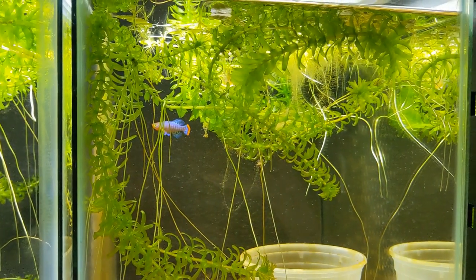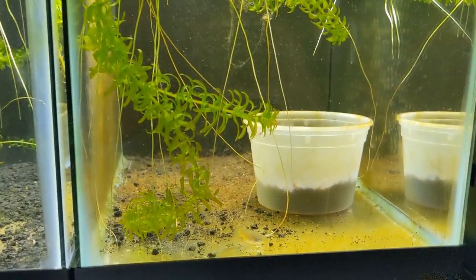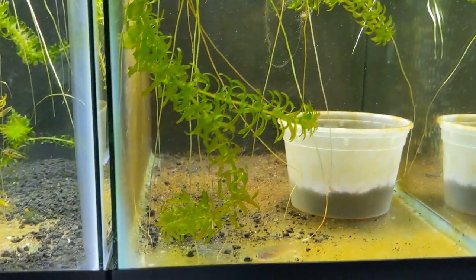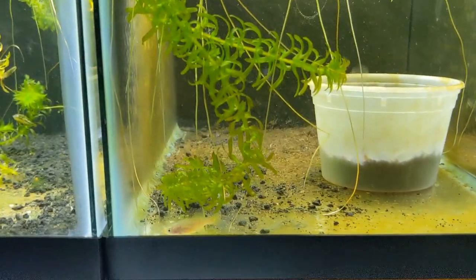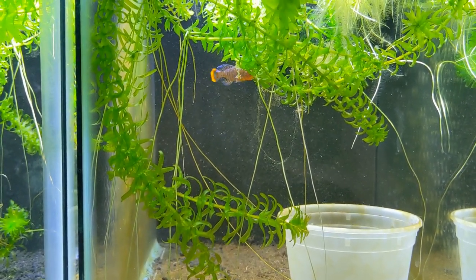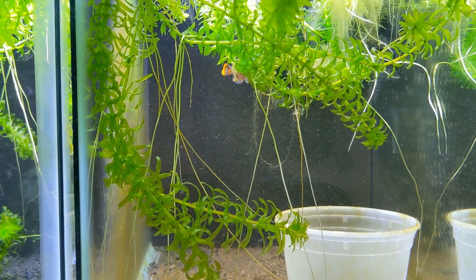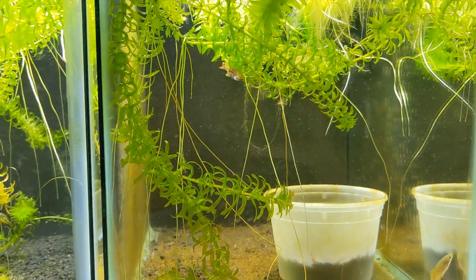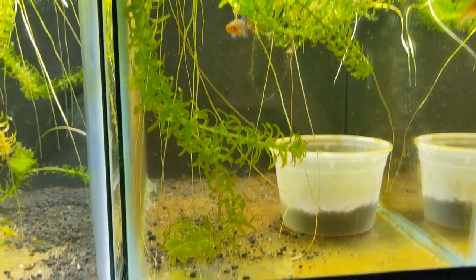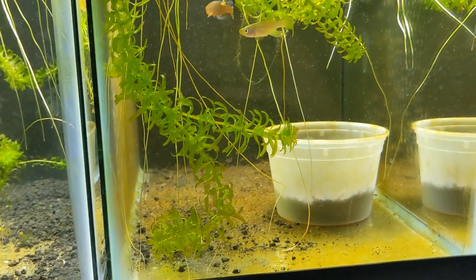I noticed that it's important to have some kind of cover for the female to be able to get away from the male. I did have a second female in here before I had anything in the tank, and I think he was just too aggressive with her trying to breed, and unfortunately we lost her. But now I have floating plants in here just to provide some cover and give the female a break.